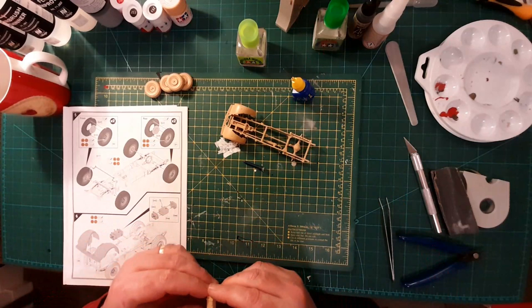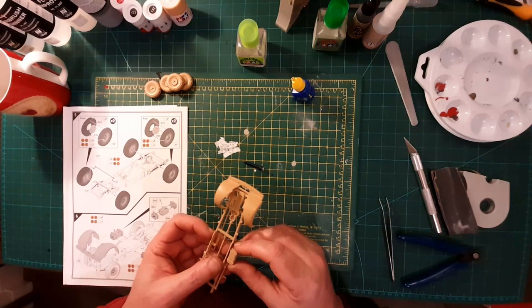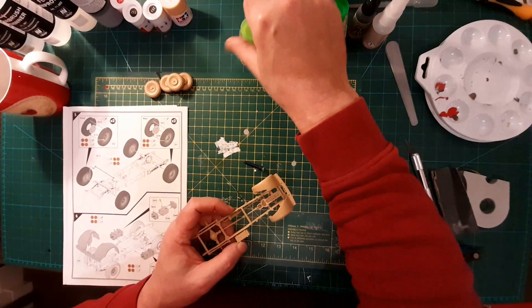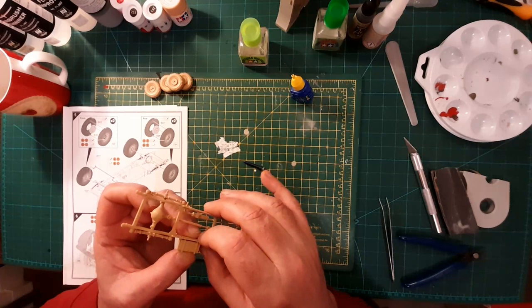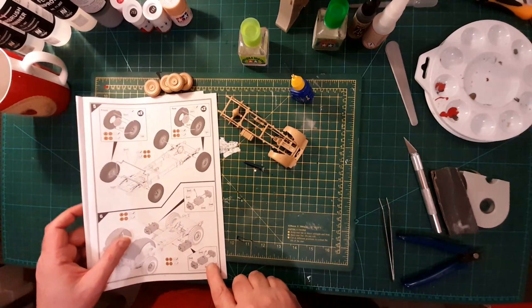Well, if the fuel filler turns up then I will stick it on later. Otherwise I'll have to cut a little bit of sprue off and stick that on and make it vaguely the right shape. These fuel tanks go together nicely. Right, one more fuel tank to do.